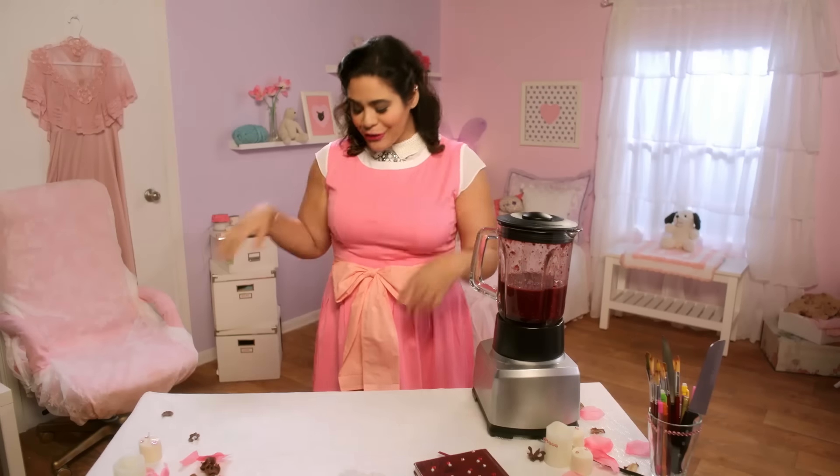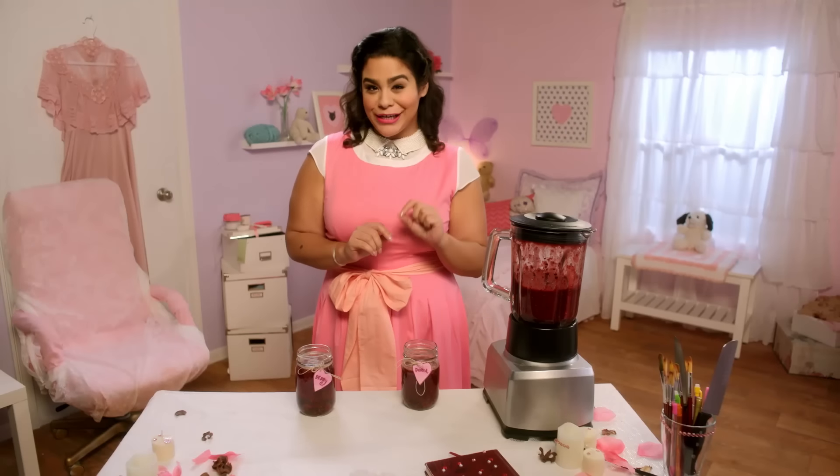And done! Now we're moving on to presentation. I like to serve my juice in cute little mason jars, with little name tags on them, because it's adorable! Just like me! Donna should be here any second to pick up her juice. Oh! I almost forgot! I have a special ingredient for Donna's.